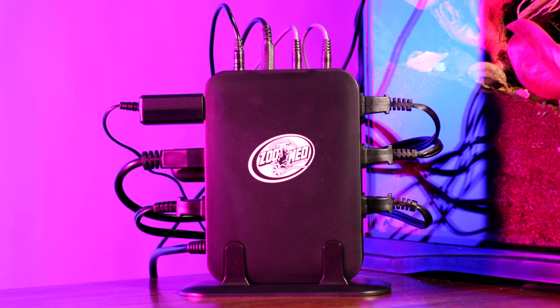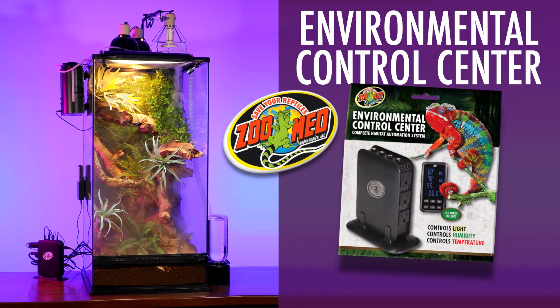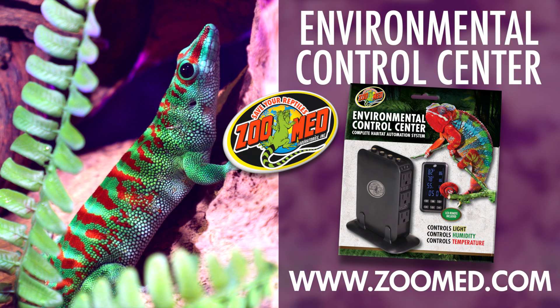Congrats, you've made it to the end! Hopefully this video has been helpful. If any other questions or problems arise that aren't covered here, please contact our customer service through the details on our website. We hope you and your pet enjoy Zoo Med's Environmental Control Center. Take care!